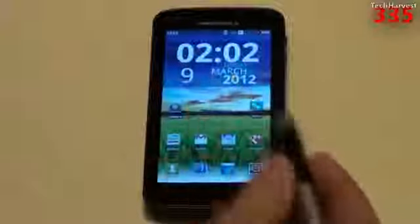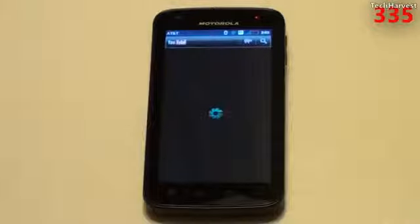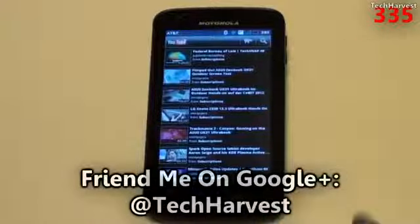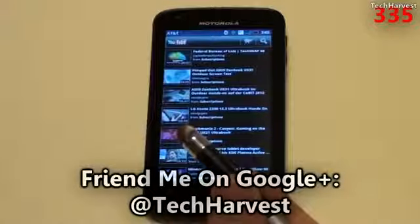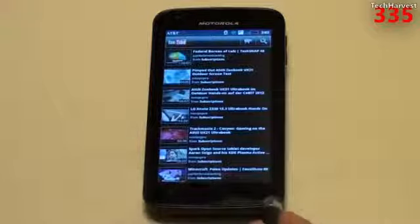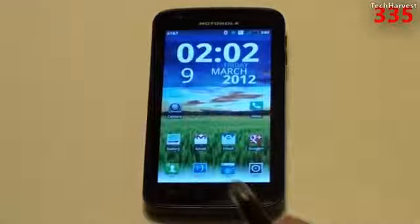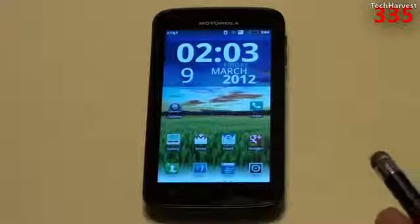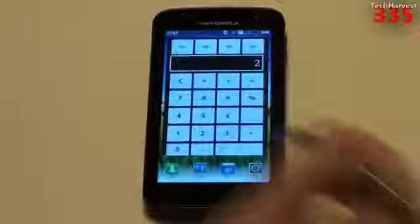I'm just going to use the stylus end and manipulate the screen. As you can see, it's just like using your finger. If I want, I can launch one of the apps — that's the YouTube app. As you might notice, there's a blinking red light here, so this phone might die any minute, but that's alright. This stylus also works with the capacitive buttons on the bottom of the Android phone. So if I want to hit the home button, click on it — there we go. I could even use it with the calculator: 2 plus 2 equals 4.